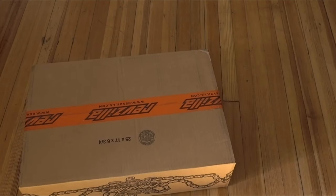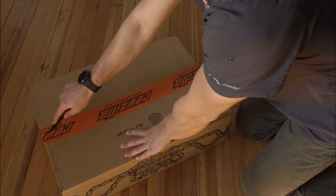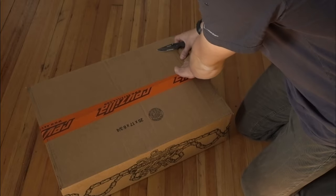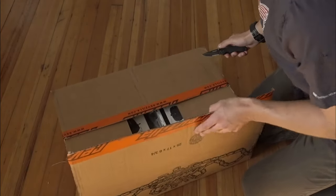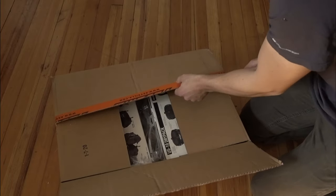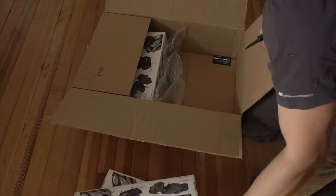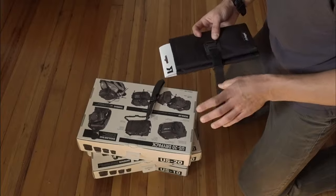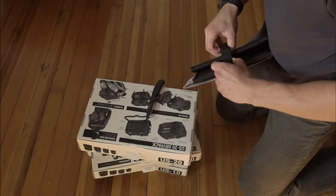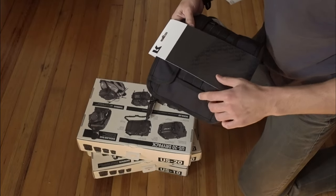I bought these packs off of RevZilla. It seems to be one of their dominant suppliers of the dry packs. Came in the mail within four days, which wasn't too bad. Additionally, I bought a tool bag from Kriega. I thought it'd be good to have when I'm doing more longer trips for adventure touring. I'm going to deck it out with some tools in another video, but for now we'll put this aside.